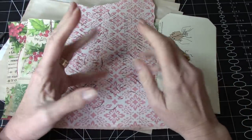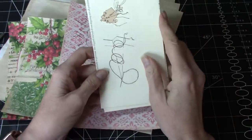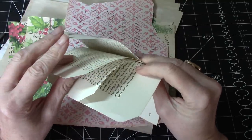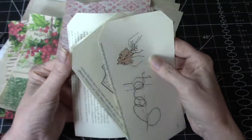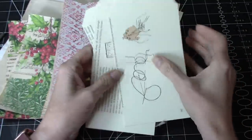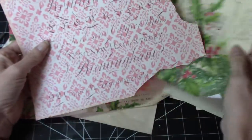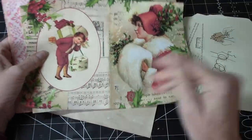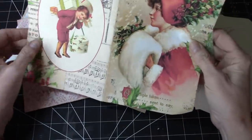Hi everyone, it's Wendy. I'm back again today to do some more journal pocket tags and I just thought I would use some of these bases that I got from Took, and we could do these together. Instead of using washi this time, I'm going to use some digital images that I have available to me. So I've got four of these here.